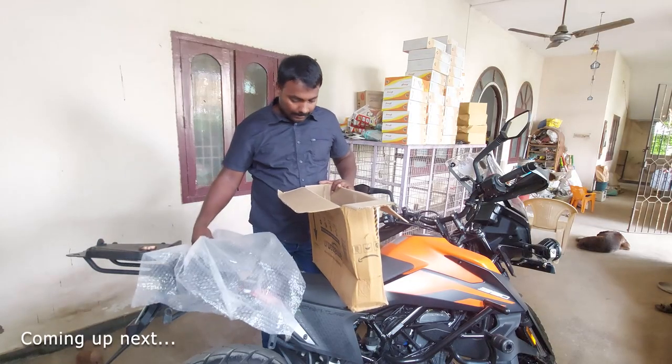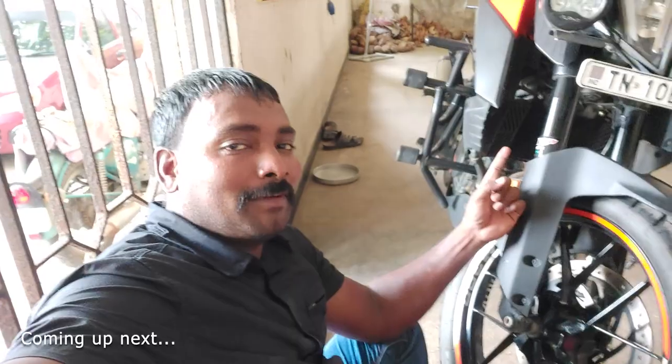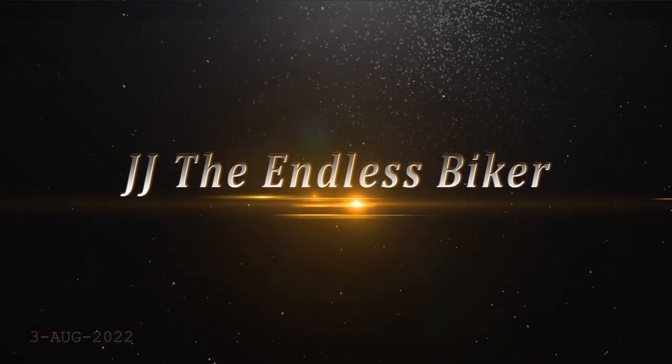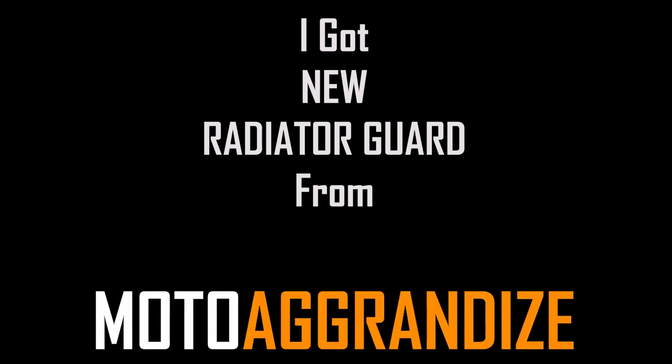I am doing this product for 60 years. Hello friends! Welcome back to my channel.